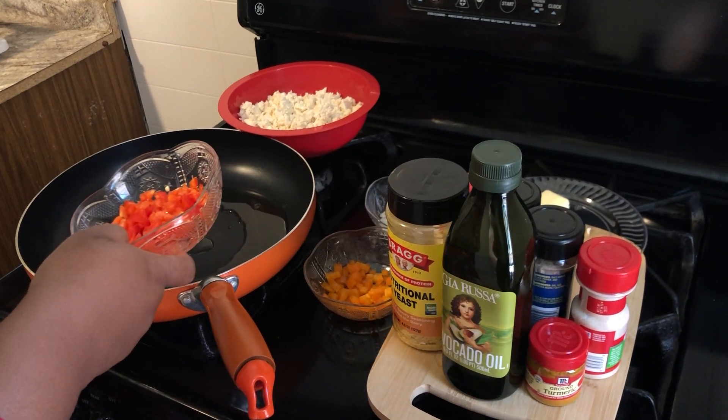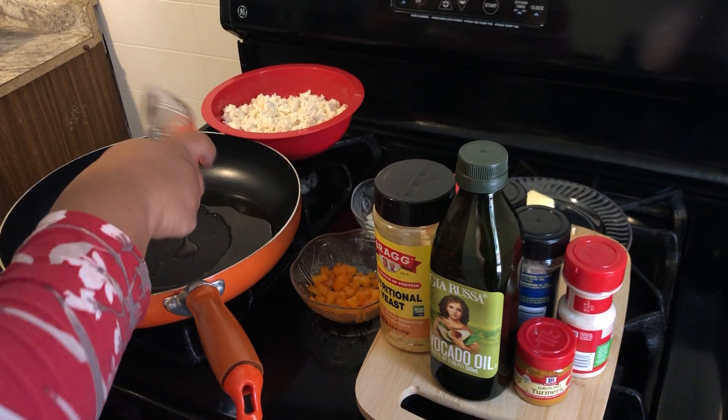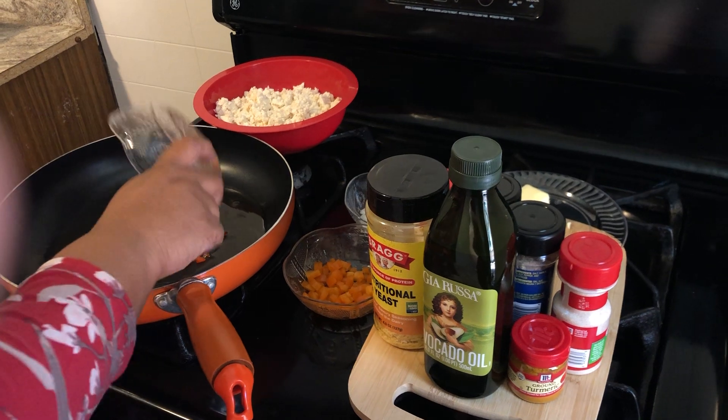Vegan Chef Leah here. I'm going to be showing you guys how to make some scrambled tofu. A lot of people have been asking me for this recipe.